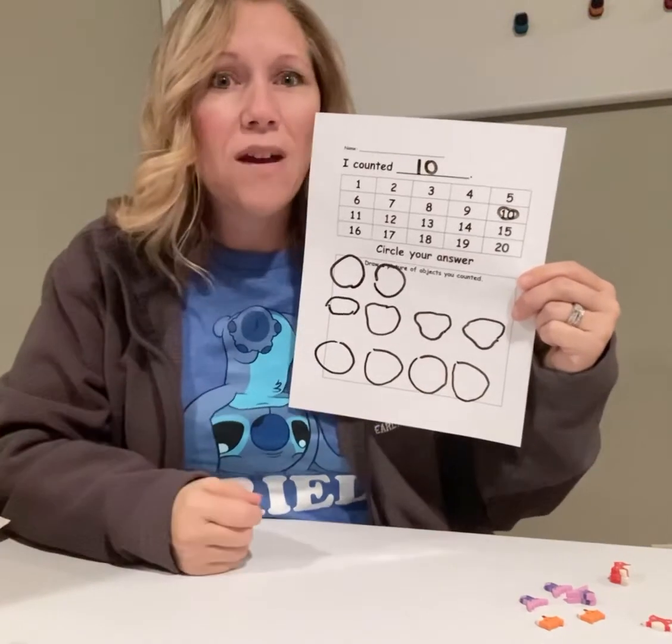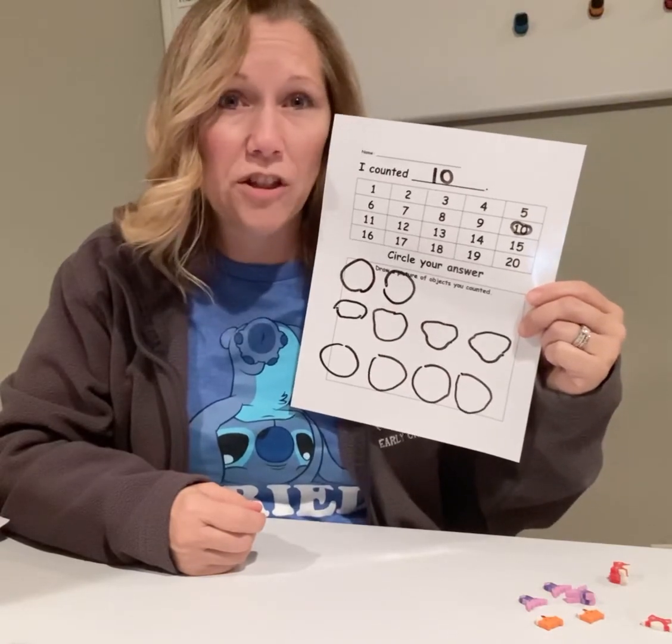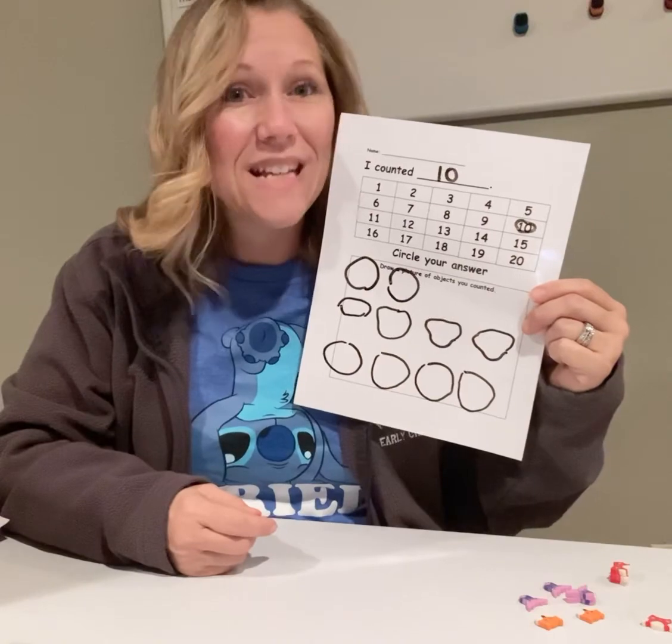I can't wait to see pictures of your counting collection. What will your counting collections be about, friends? Send us a picture. See you later.